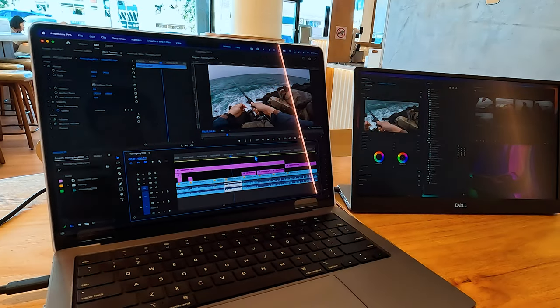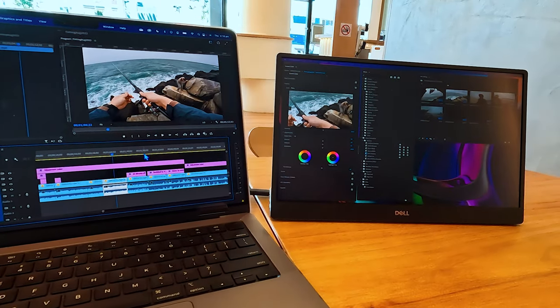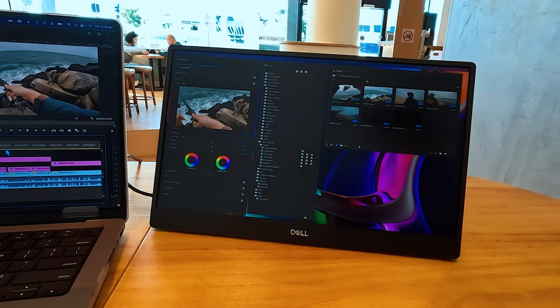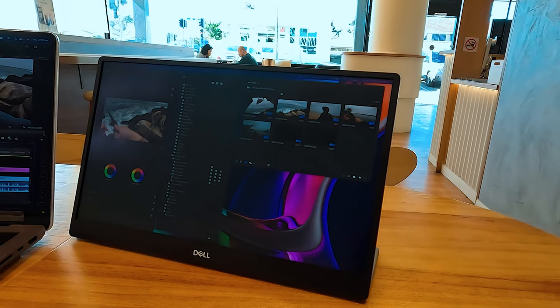I also found it fantastic having an extended second display for video editing when out and about. The second screen was great for placing extra windows, leaving the main screen for the timeline and main areas of video editing.